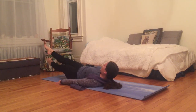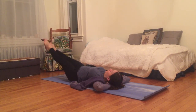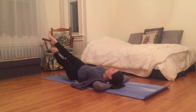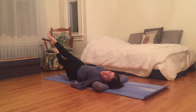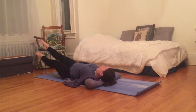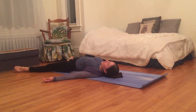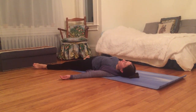I flutter my legs back and forth, crisscrossing both legs. I can bring my hands to support my head. I feel the sensations created by this movement, the warmth it creates, as I flutter and hover for just a few more seconds, a few more breaths. Five, four, three, two, and one — just relax my legs, letting them flop open, arms relaxing beside my body, palms up.